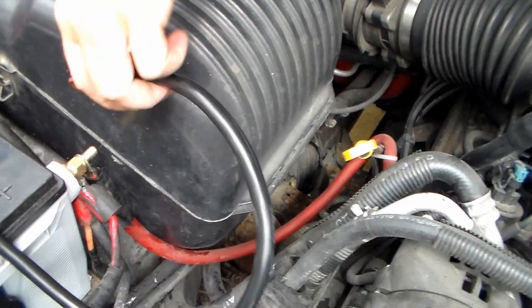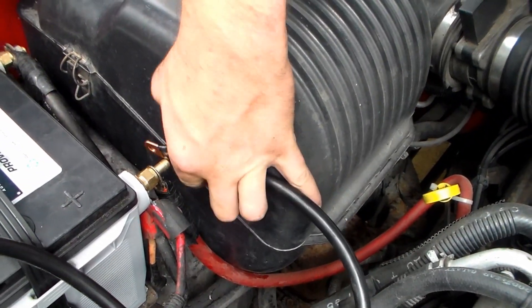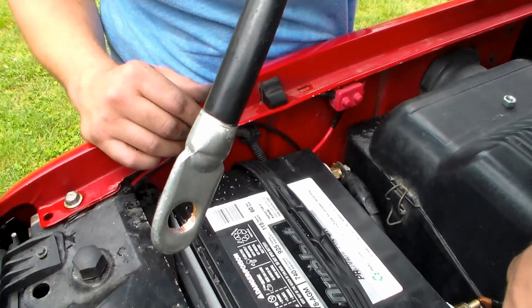When you put this on, you don't want the other side to touch anything.